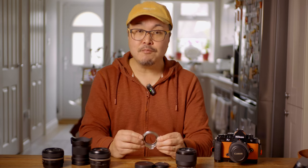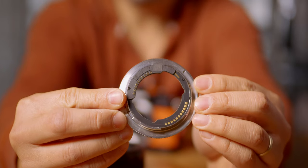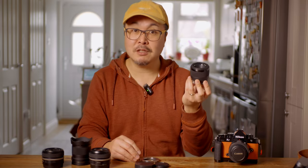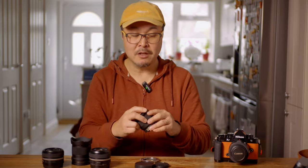Megadap has definitely done a great job here, allowing this possibility to happen. I'm hoping that the next version will have weather sealing at the back, making the entire system weatherproof. That way I'd be able to get a weather-sealed Sony E-mount lens and mount it onto the system while maintaining full weatherproofness.